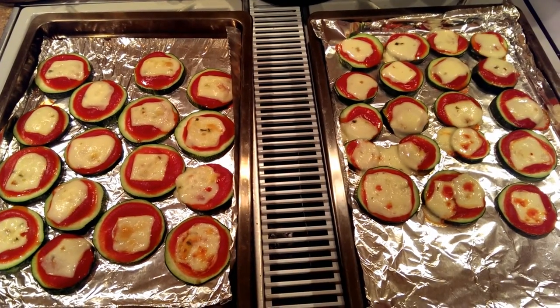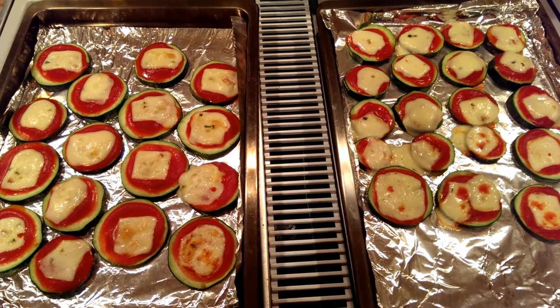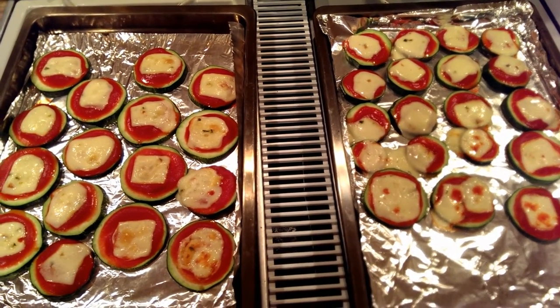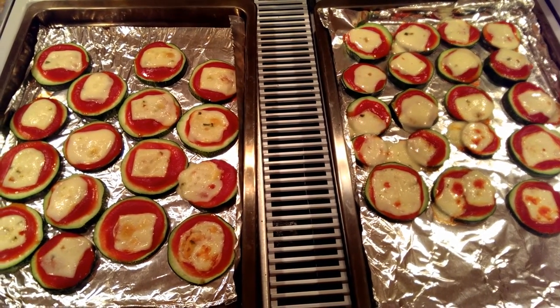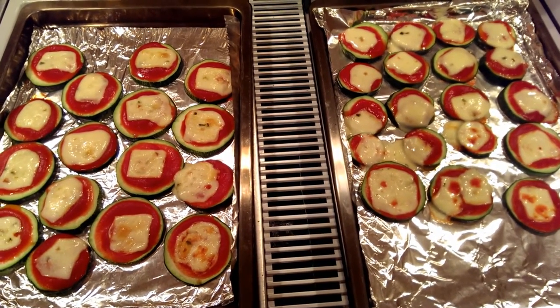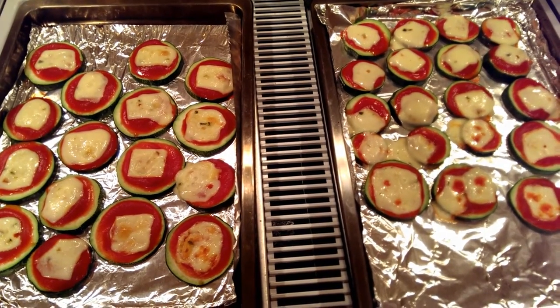There they are — super fast, easy, light summer dinner. You get a little serving of veggies and a little bit of protein with the cheese. Let me know if you guys try it, and if you try any yummy toppings too — I'd love to know some good topping ideas. Thanks so much for watching, and don't forget to subscribe if you haven't already. See you next time, bye!